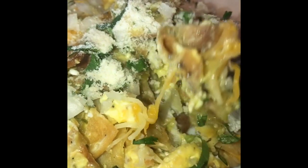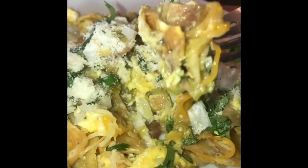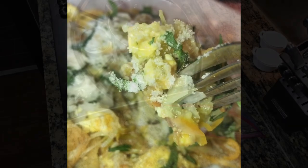Hello everyone, welcome back to my cooking channel. Today I'm going to be showing you how to make chilaquiles verdes. Take a look at this clip, don't they look amazing? Let's go ahead and jump right into it.